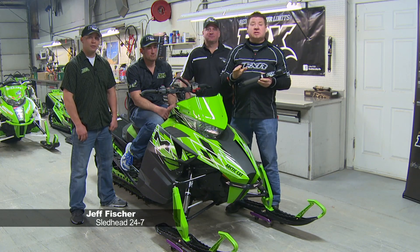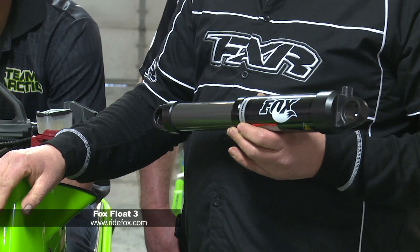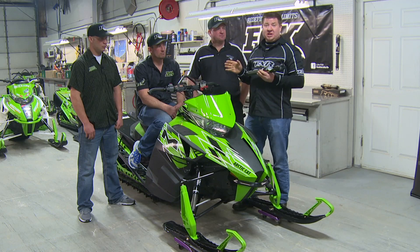Jeff Fisher here and I'm at Arctic Cat's Mountain Test Facility. Today we're here to talk about the Fox Float 3s that come on Arctic Cat's Pro Climb. Joined with me today is Rick Strobel, Fox's race manager as well as technical expert.